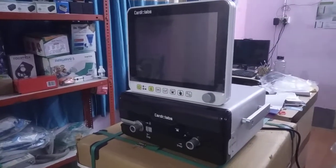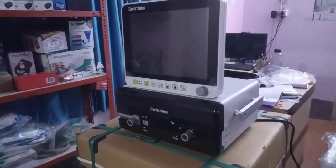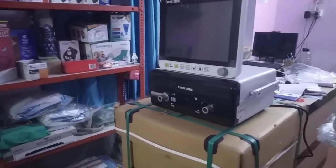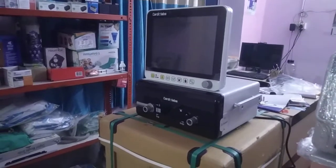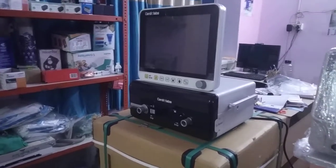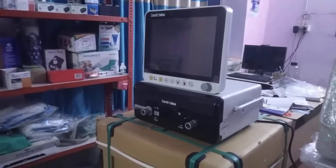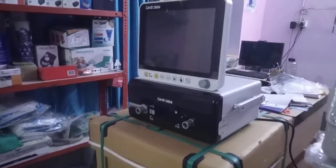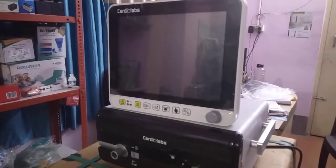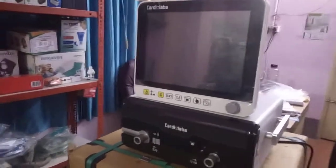Whenever US or German companies make ventilators, their own country people buy them first, which allows them to sell in high quantities domestically and produce more at lower cost, then sell worldwide. I believe the Cardio Lab C Vent 1200T is as good as any US or German ventilator — it has all the modern features found in those machines.